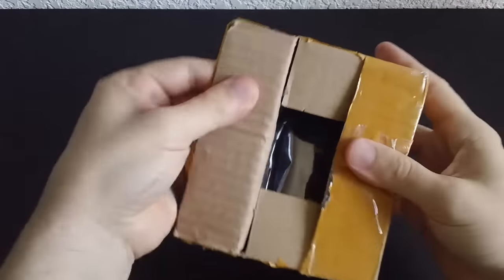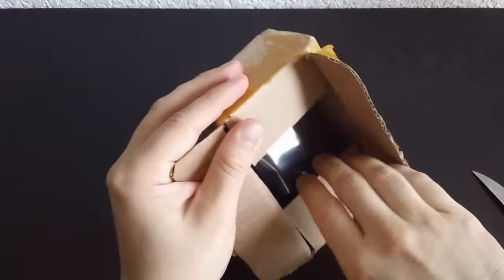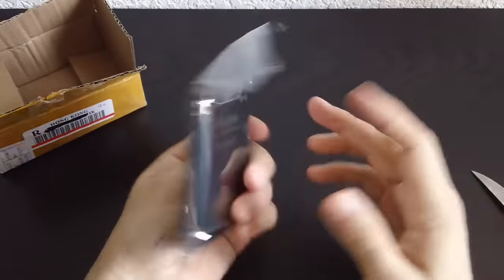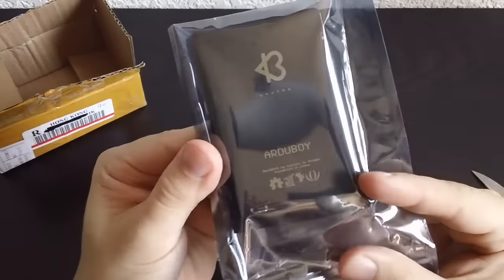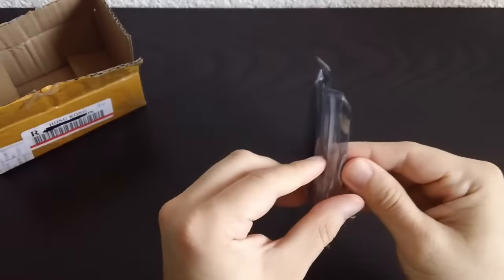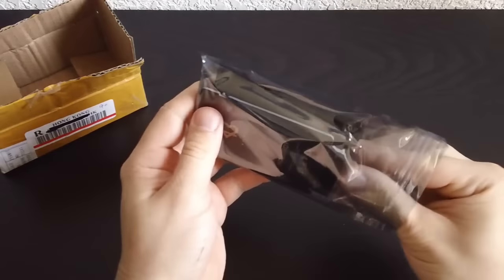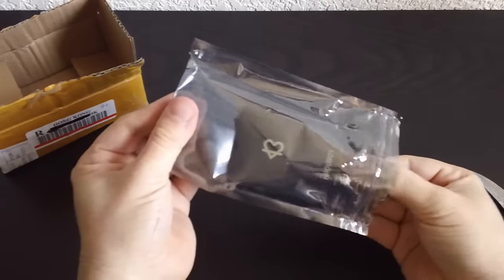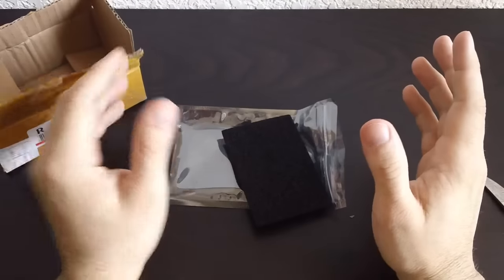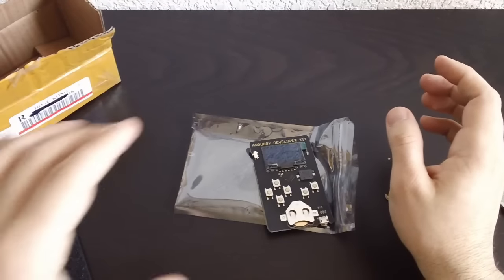Alright. Oh, this is cool. We can get this out now. Wow. As you can see, this comes from Arduboy. And let's see - this is actually part of a Kickstarter project, but this is not my Kickstarter reward. This is something that I bought separately. I'm trying to be delicate with this. Alright, let's see this. Oh, that is so cool.